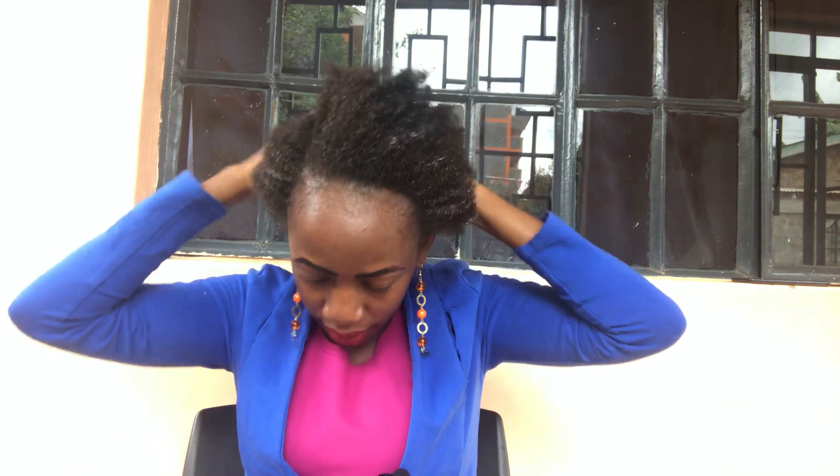For the white residue, it will disappear as the hair dries up, so no need to worry about that.